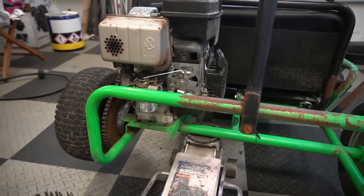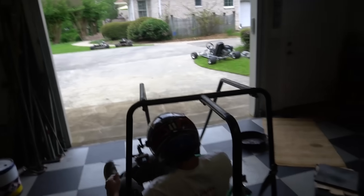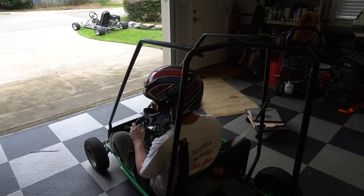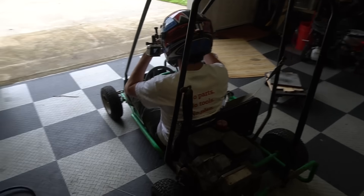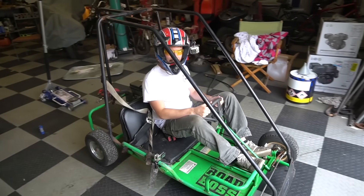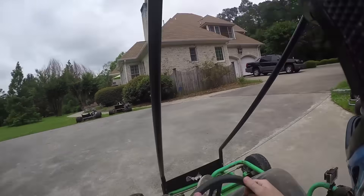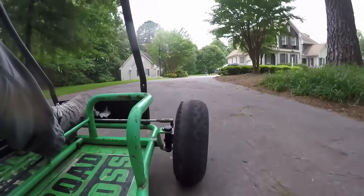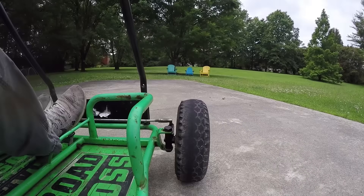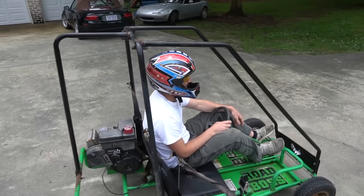That should be a lot faster. Do I attempt a run around the yard? I don't know how the throttle is going to react — it might be like halfway down it starts giving full throttle, and it might be only full throttle. Here we go! Oh — I don't know, it was 6.99. It's faster, but like why did it let off? There's no way it could have let off.